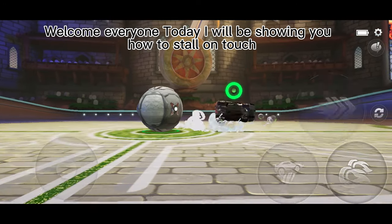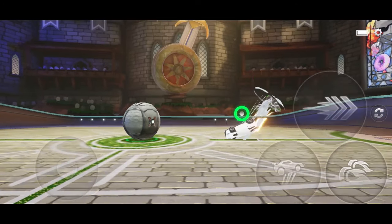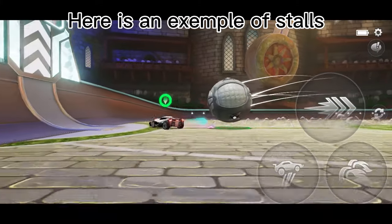Welcome everyone. Today I will be showing you how to stall on touch. Here is an example of stalls.